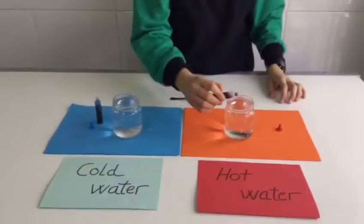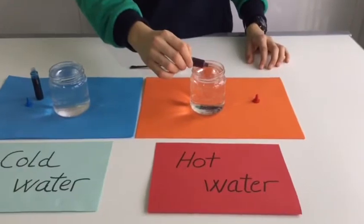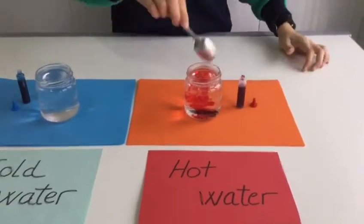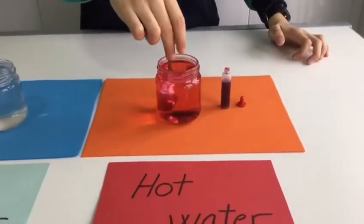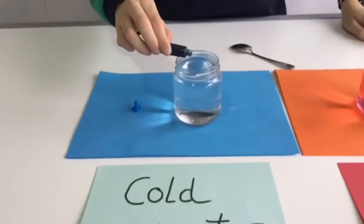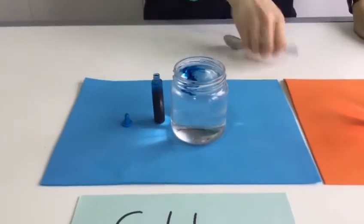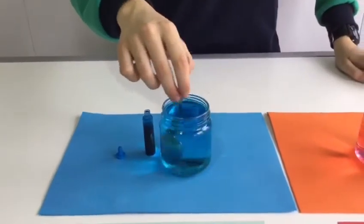Let's start with the experiment. The first step is to put the red food dye into the hot water jar and then very carefully stir it around to mix the color. Then you use some of the blue dye to color the cold water. This means you have a jar of cold blue water and a jar of hot red water.